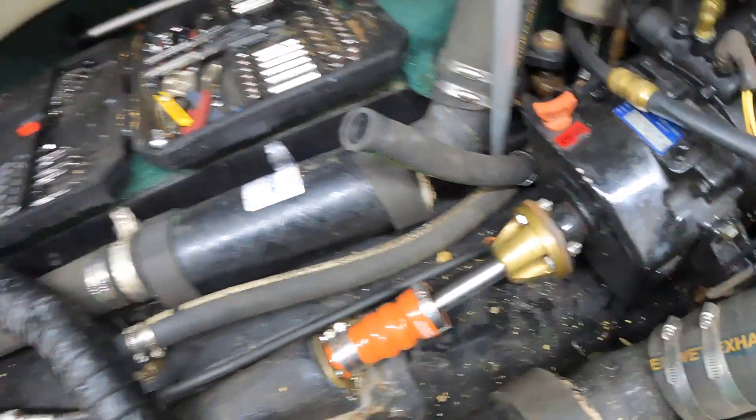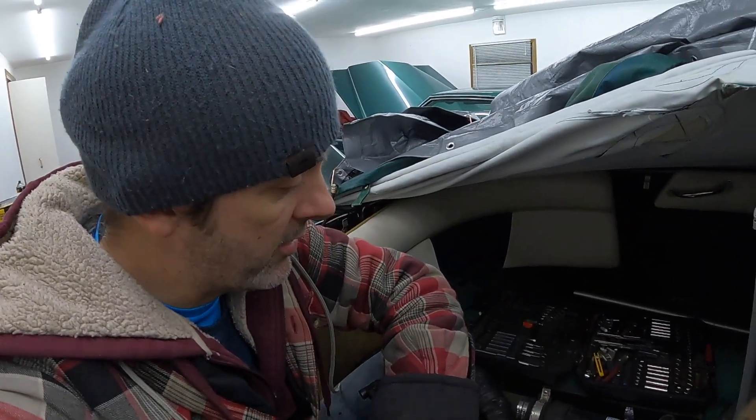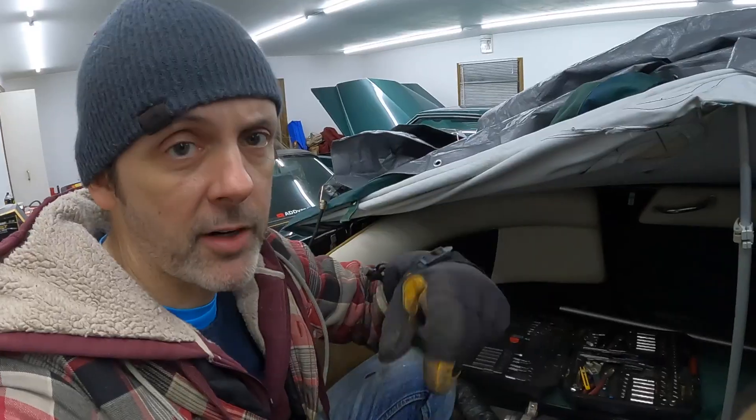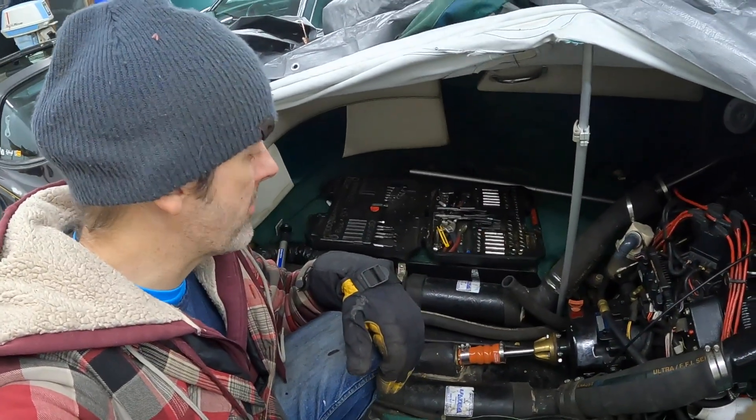There she is, installed. Overall the install went pretty well. The worst part was definitely getting the coupler to pop off the prop shaft. I'll do some updates if we ever have any issues with it, but from what I've read online this is going to be a super reliable solution and we shouldn't have to worry about it for quite a while. Until next time dudes, hopefully this video helps someone out.